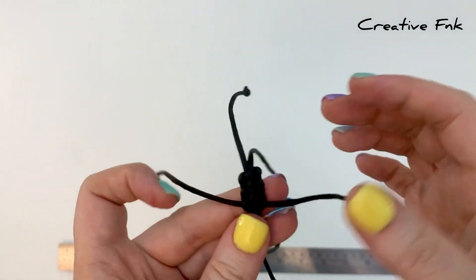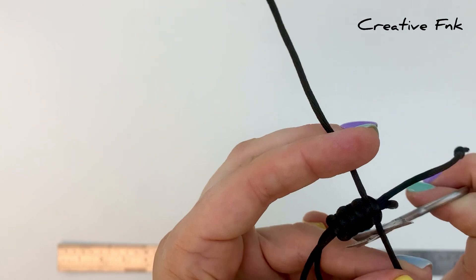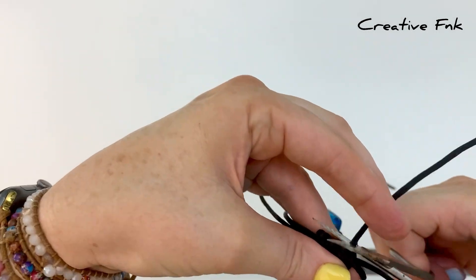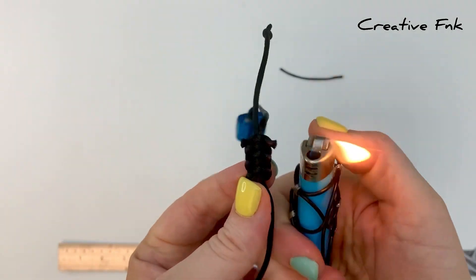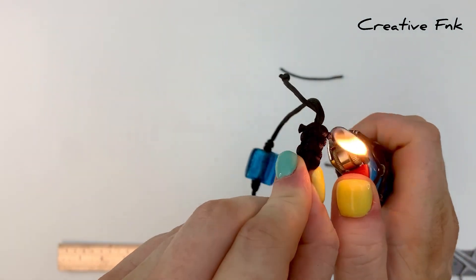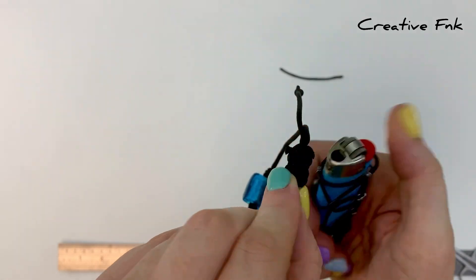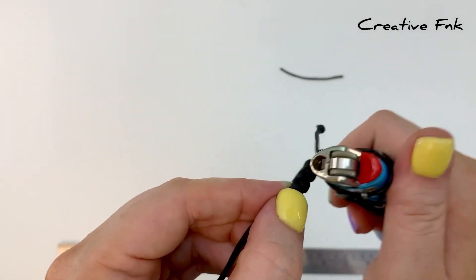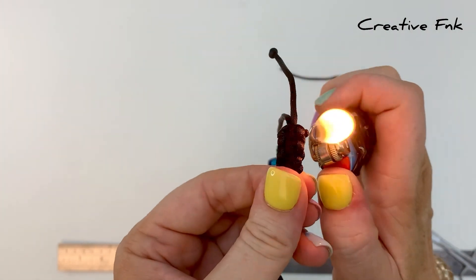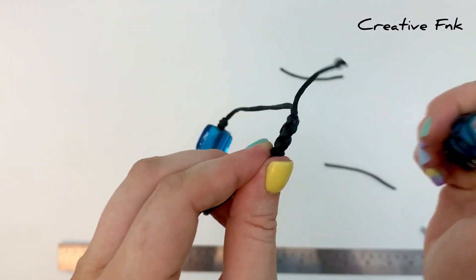Once you're happy with the square knot size, cut these little tails off on the side. Cut them quite close, leaving just a couple of millimeters on the cord, then melt each side — you want a little bit there to actually melt. Melt it and then push it with your lighter so it fuses onto the knot. Be careful that you don't fuse the knot onto the sliding parts of the bracelet — just melt a little bit so that the ends are fused and won't come undone.